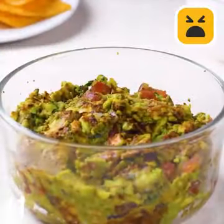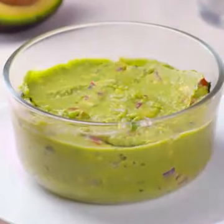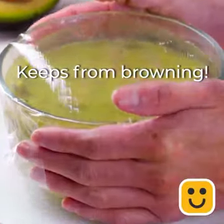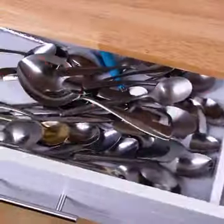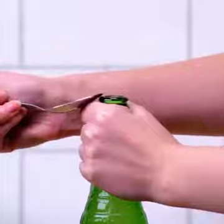Don't you hate it when the guac goes bad? Here's a tip to prevent it. In case you don't have a bottle opener — so easy.